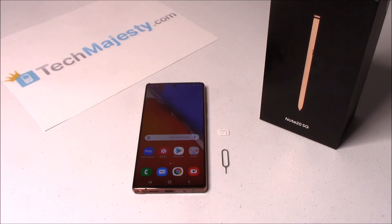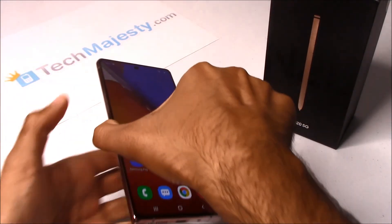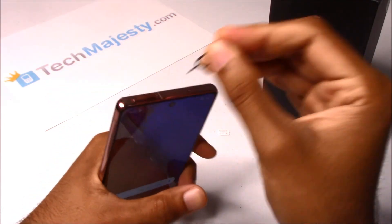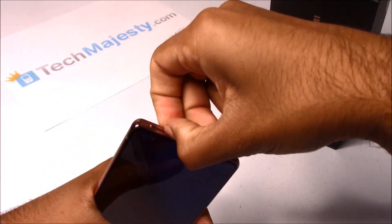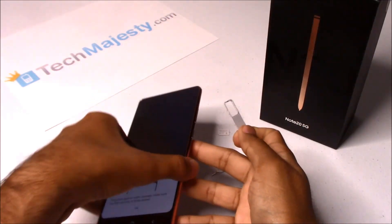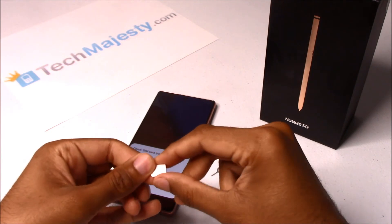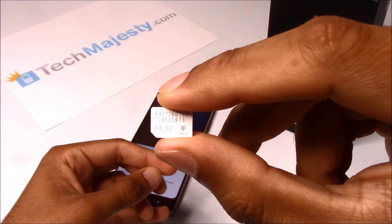In order for the unlock prompt to come up, we will insert a non-allowed SIM into the phone. Let's remove the SIM card tray and insert the non-allowed SIM card. I will be inserting a T-Mobile SIM card into the phone.